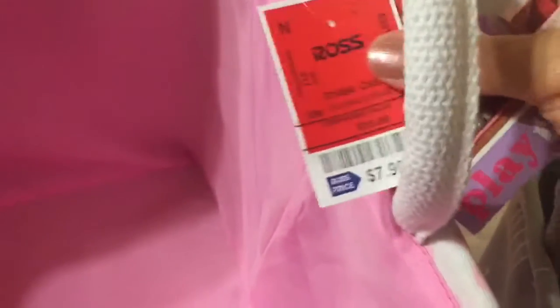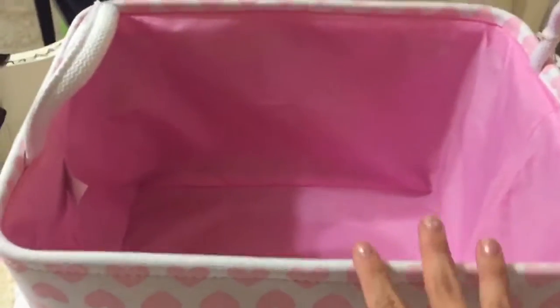So this will be really good. This is her toy bin. So this is by Playtime. Originally $15, and $7.99 at the store. So this is where I'm going to put most of the toys that she mainly uses — big ones and other ones.